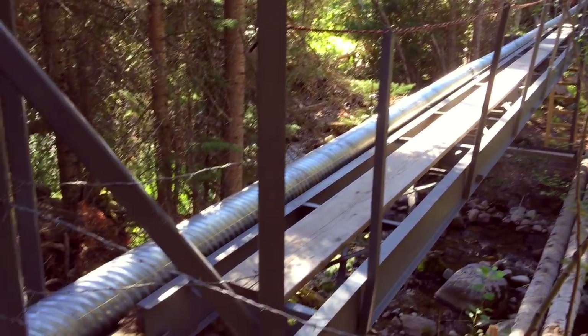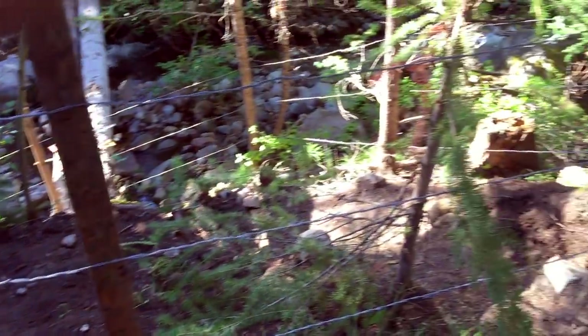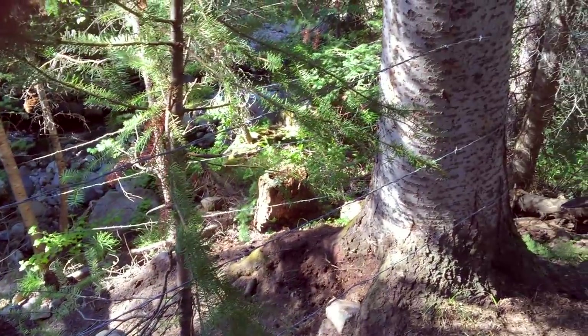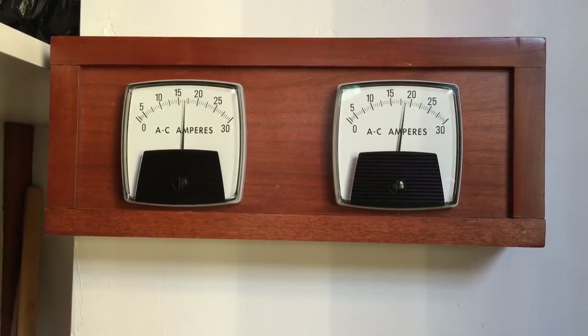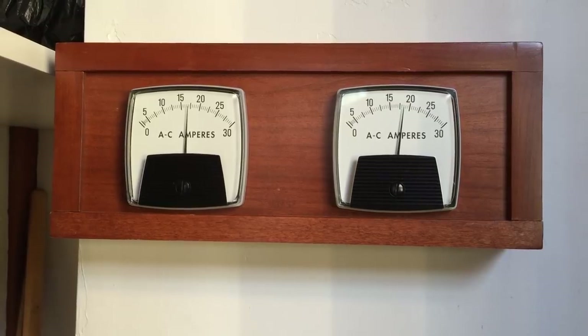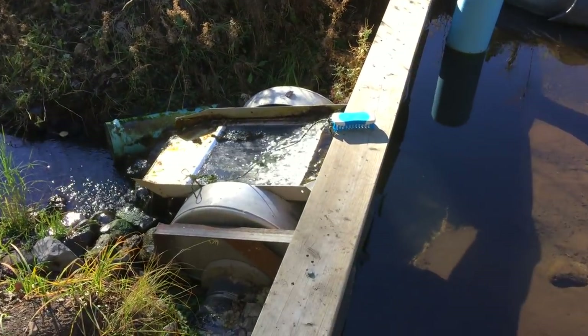We also installed barbed wire on the hillside by the bridge to prevent animals from further eroding the supports of the bridge. We were now harnessing a continuous 35 amps of power, or about 100 kilowatt hours per day — but that was just with the water in the meadow.